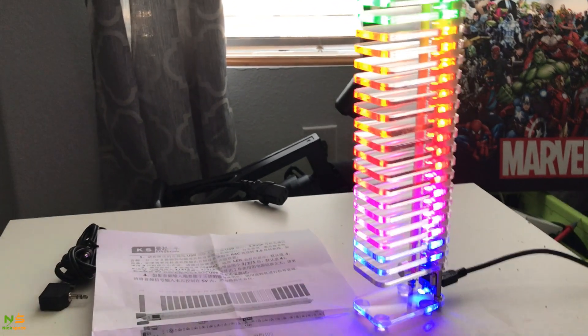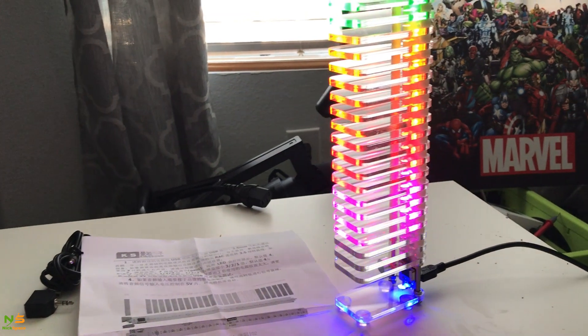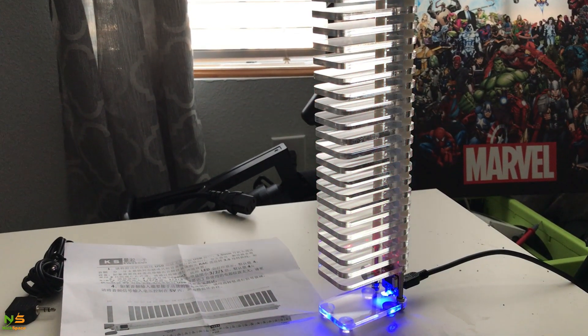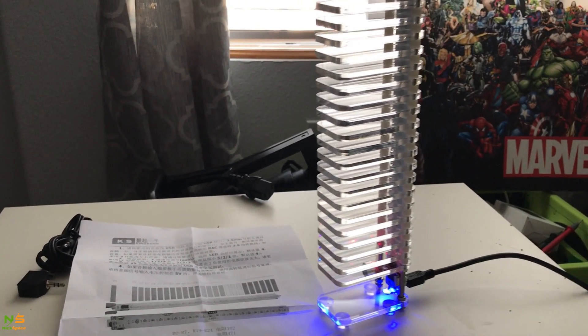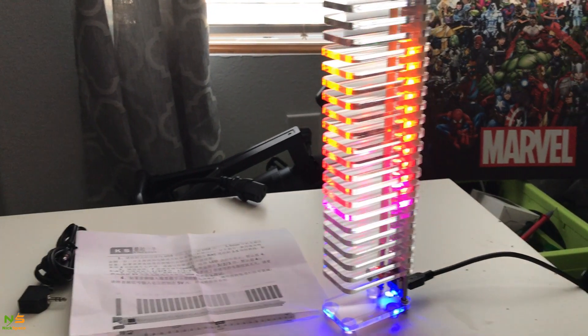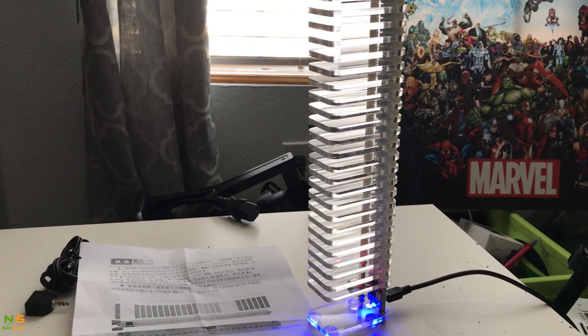This last one is what I think is the original style — it starts in the middle and expands to both sides. So I think there are probably six to eight styles in total. I think I like the regular equalizer bar style the best.